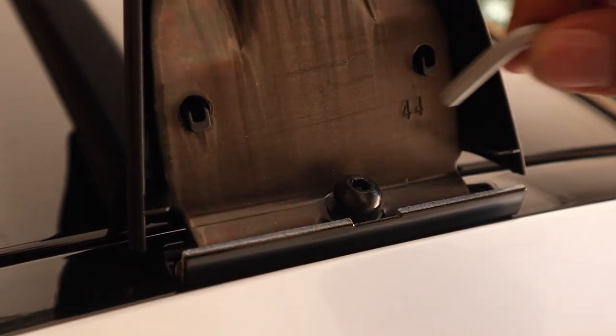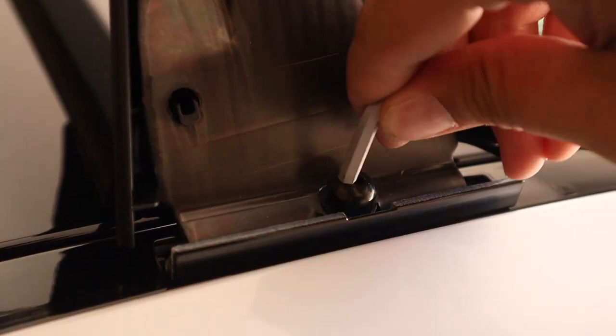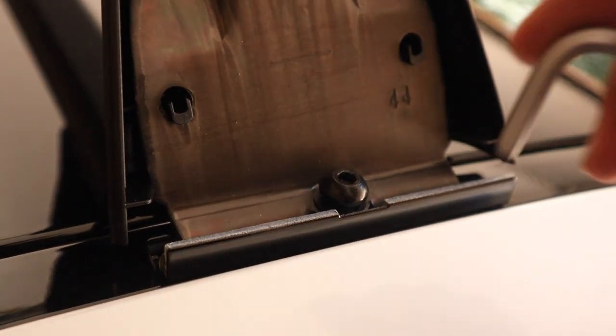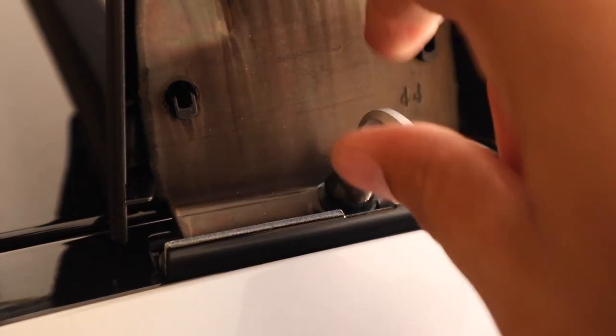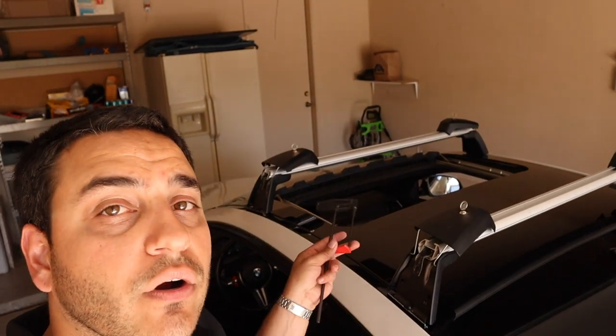Once you've made your width adjustment, go ahead and line up your mounting screws and tighten them up. You only need to go about hand tight for now, because we're actually going to use the provided torque wrench in the kit to get them down to the proper spec. At this stage, you should have each of the four corners hand fastened.